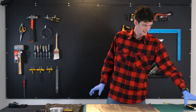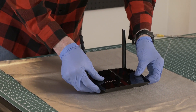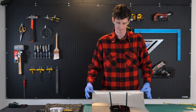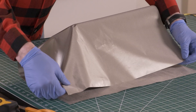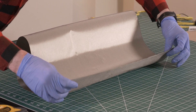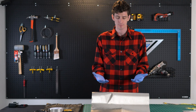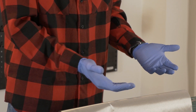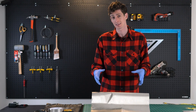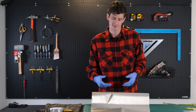Next, I find it helps to take the router and actually put it inside the fabric so we can get a reference of how we're going to cover it. You may notice that I'm wearing gloves as well. The reason for that is this is a metallic material, and any oils in your fingers could actually get into the material and stain it. So if you want to keep it looking nice, it's a good idea to wear gloves, but if not, it shouldn't matter too much.